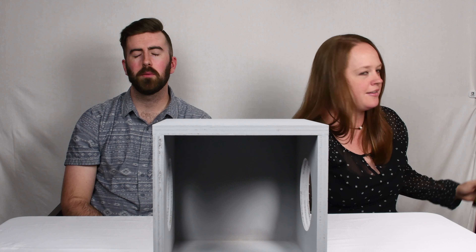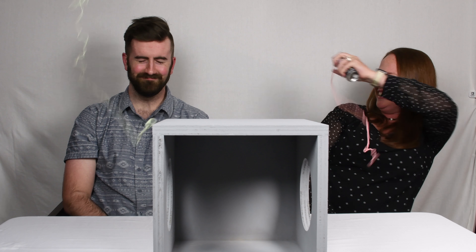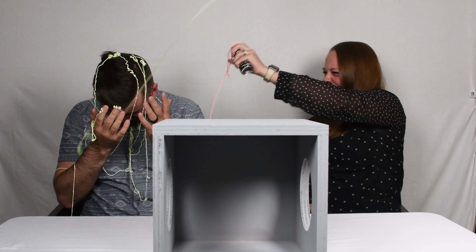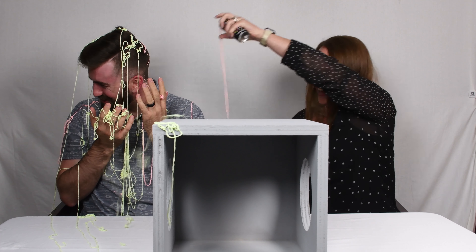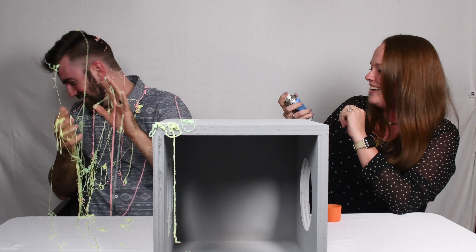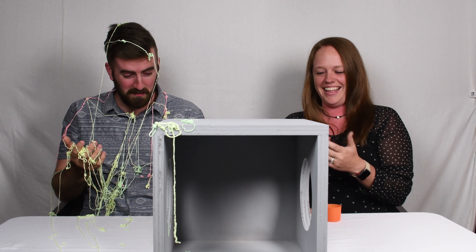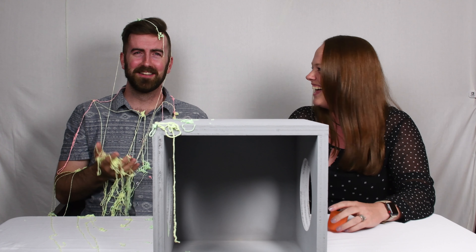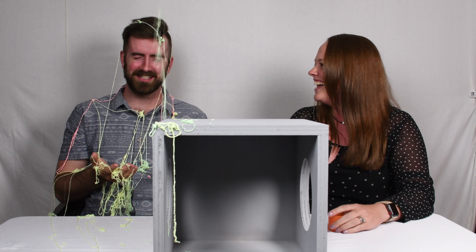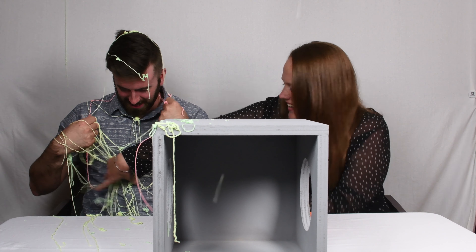Ready? You didn't put anything in there. Three, two, one — woo! Oh my gosh! Mine is failing. Oh my gosh, this smells so bad! Mine is awful. That stuff smells! Did you know this was happening? Yeah! Stop, stop, stop!